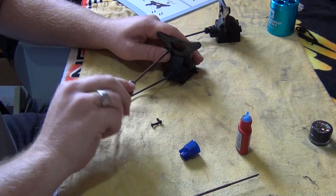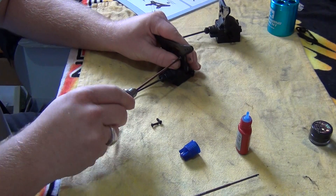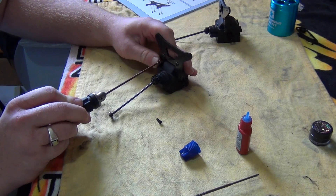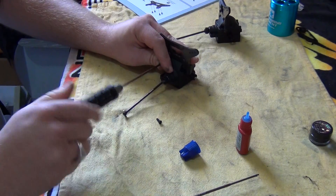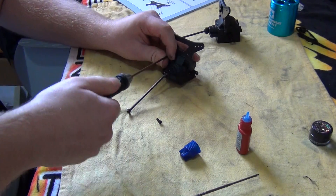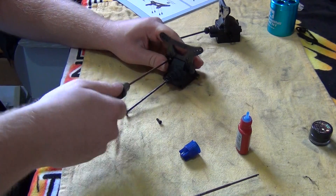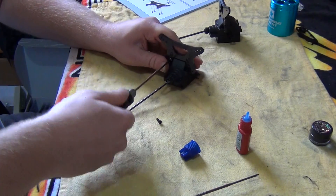Some people ask why I don't use an electric screwdriver. I mean, you can use one, but I've personally found that because they spin a lot faster, it'll heat the plastic up and the plastic can melt. And personally I don't want that happening.